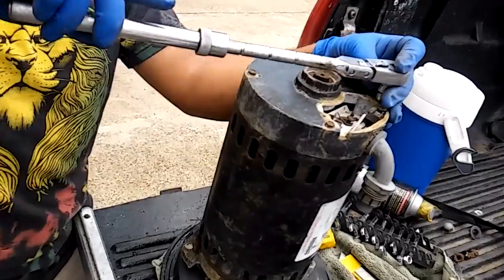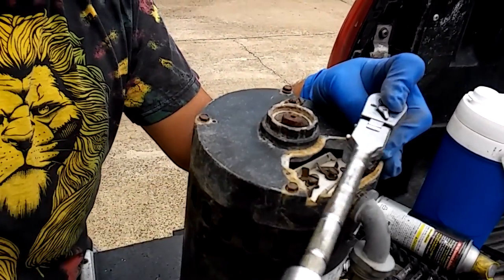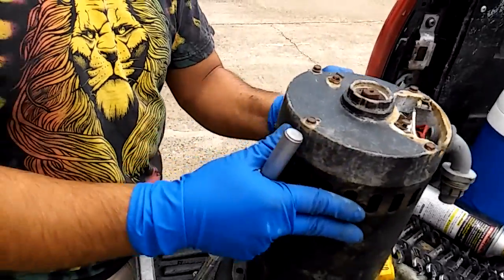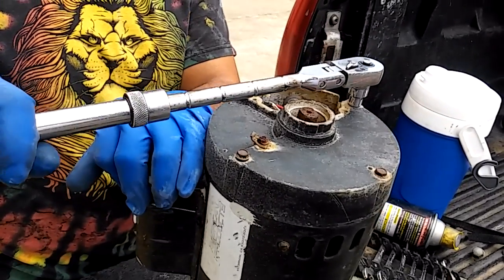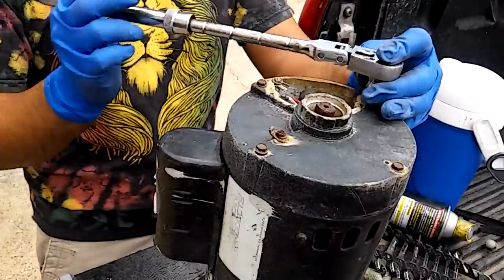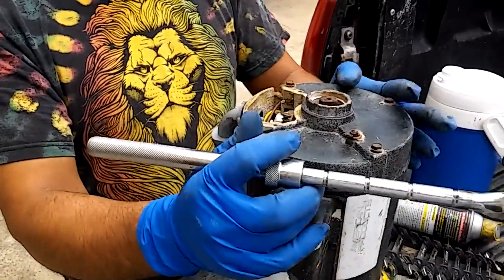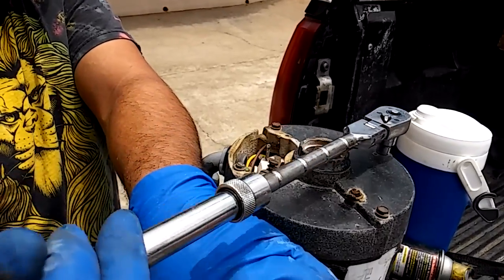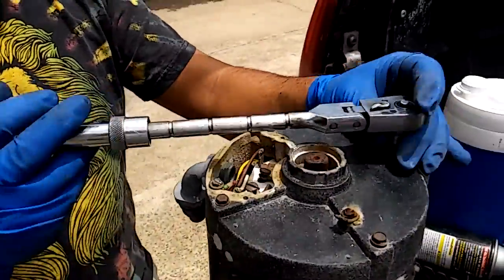Let's see if we have the same luck with all the other four. This one feels a little hard — I heard something. Three for three! Even if they come out okay, you might want to buy new ones because these have been in here forever. Don't use your impact gun on here — try to be kind and nice to it. All right, now they're loose.